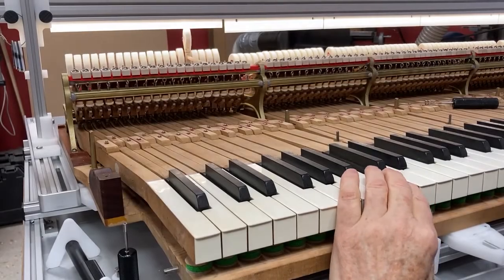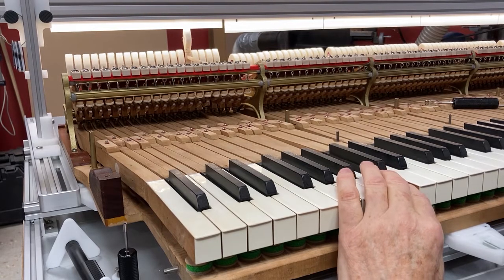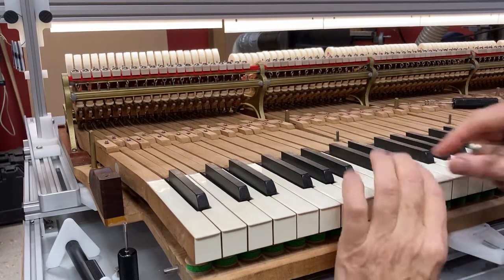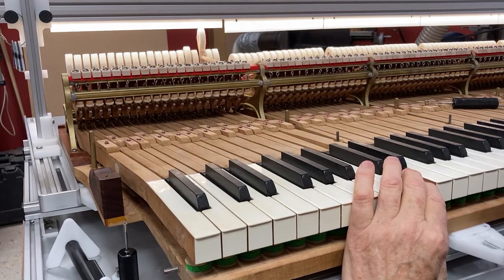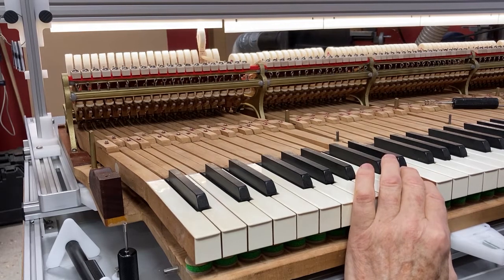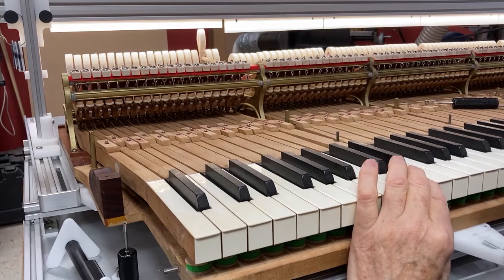You get in a rhythm and this goes really quite quickly. I'm going to put a white punching in here. In my sampling I determined what approximately could go under all the punchings, leaving them just a little bit deep — which it seems to have worked out just right.